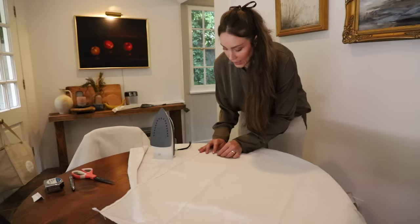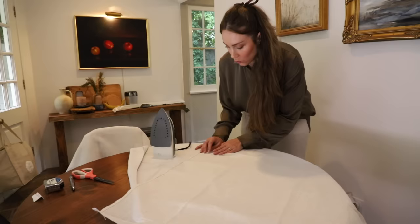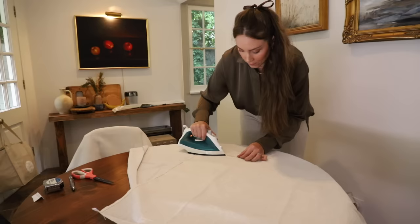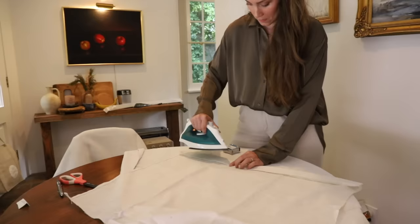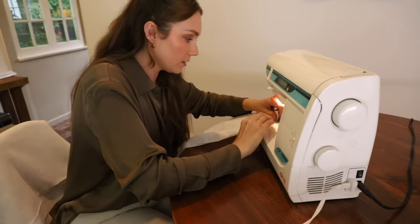I always like to press the seams I'm about to sew because it gives a better finish — I don't have to guess where I'm supposed to be sewing or how much the hems are going to be. On the hem we're going to go up a quarter inch and press that down, then go up again for the remainder of the hem — about two and a quarter total. We're just going to sew the seams, super simple. You could also opt not to sew and just use hemming tape where you iron it — a great option if you don't have a sewing machine.